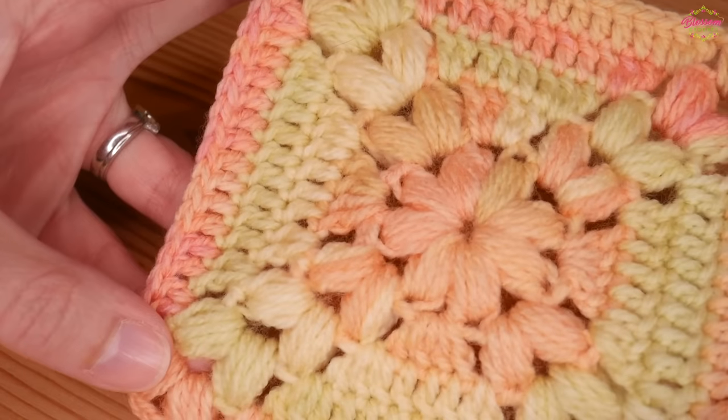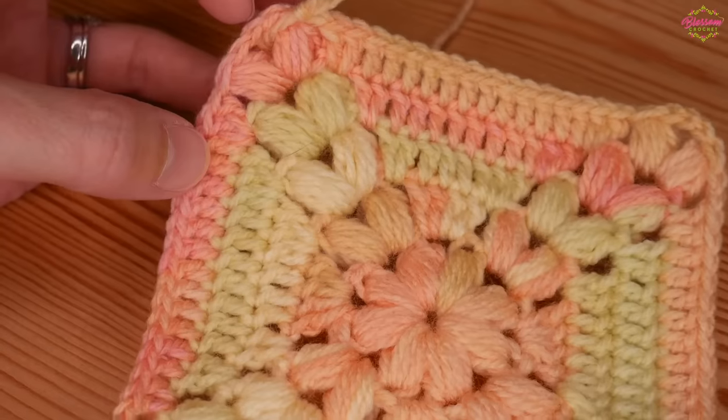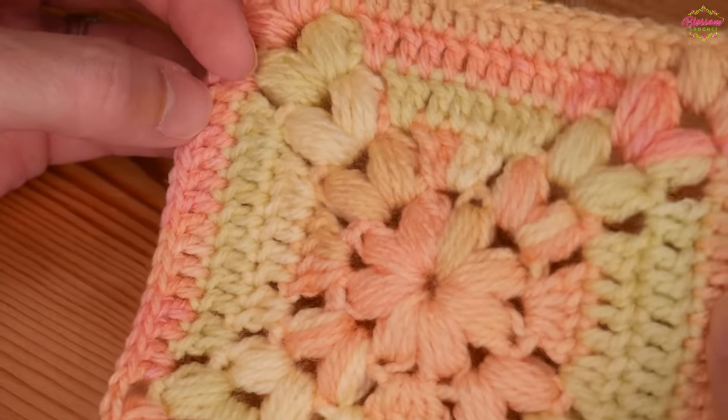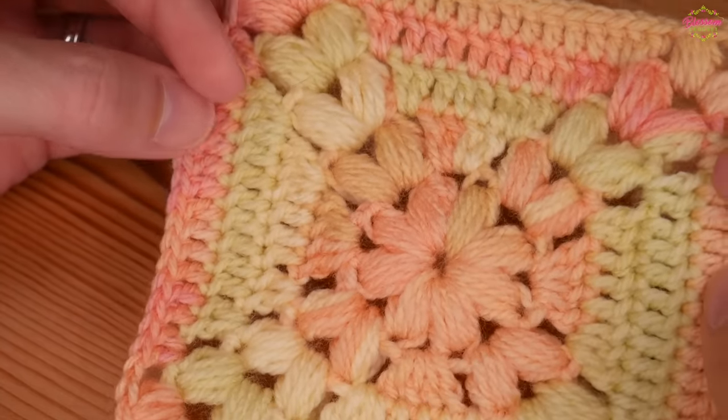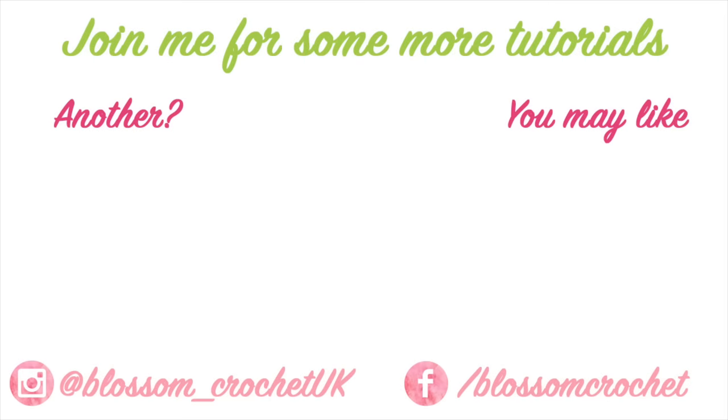That is it for the tutorial itself. After a while you should be getting something that looks like this - you can make them as big or as small as you want. I really do hope that you have enjoyed this tutorial and if you have please do remember to give it a thumbs up and share it with anyone that you think might like it. Thank you as always for watching and bye for now.